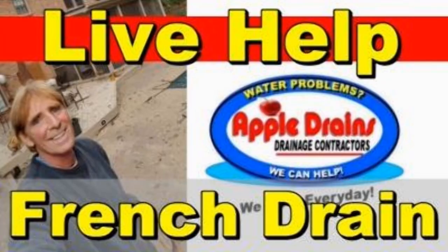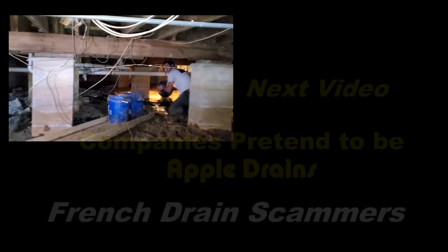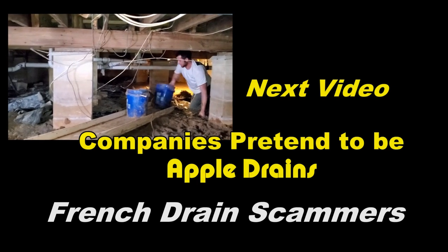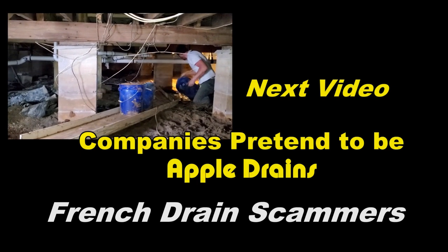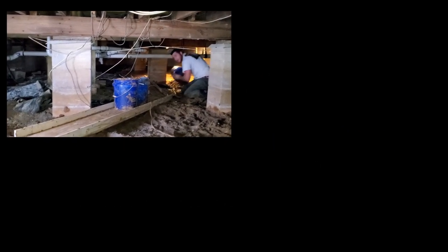Hey, this is Chuck with Apple Drains, reminding you that if you believe you can do something, I guarantee you can do it. Have a great day. Be sure to watch our next video — French drain scammers in Orlando, companies pretending to be Apple Drains. We'll see you next week.